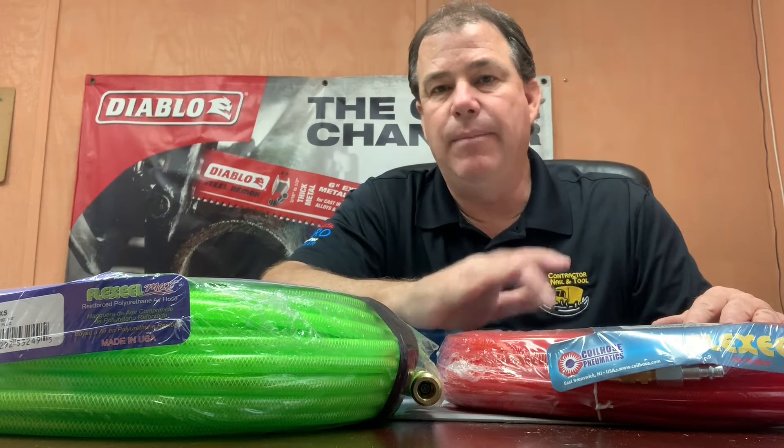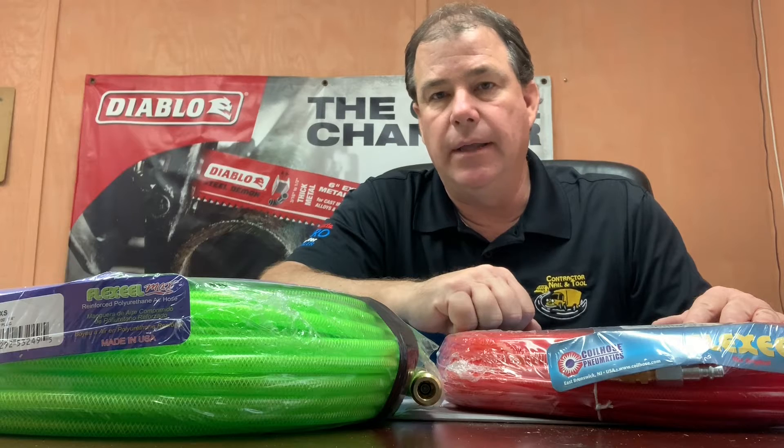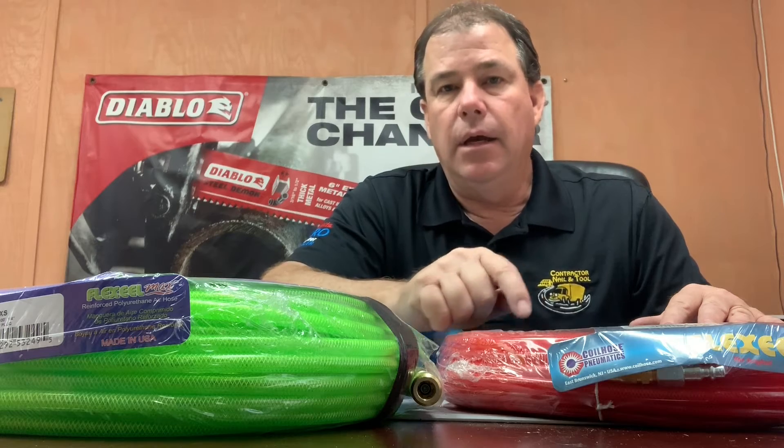We've sold this hose time and time again. We've gone through so many hoses out there and still landed on the Coil Hose as the best hose for the money that you can buy on the market. We do carry some other value hoses, but if you're looking for the best value for your money, these are going to be a little more expensive, but they're definitely worth it.